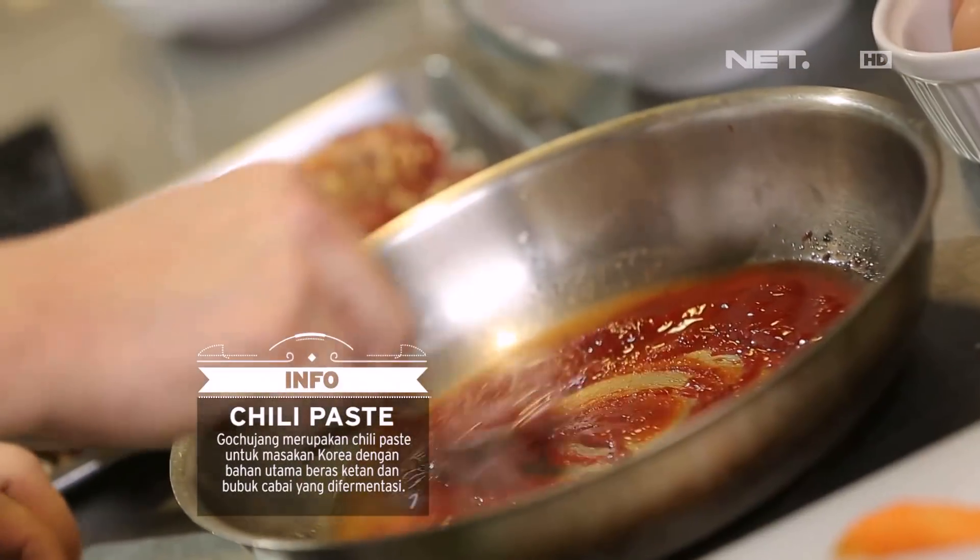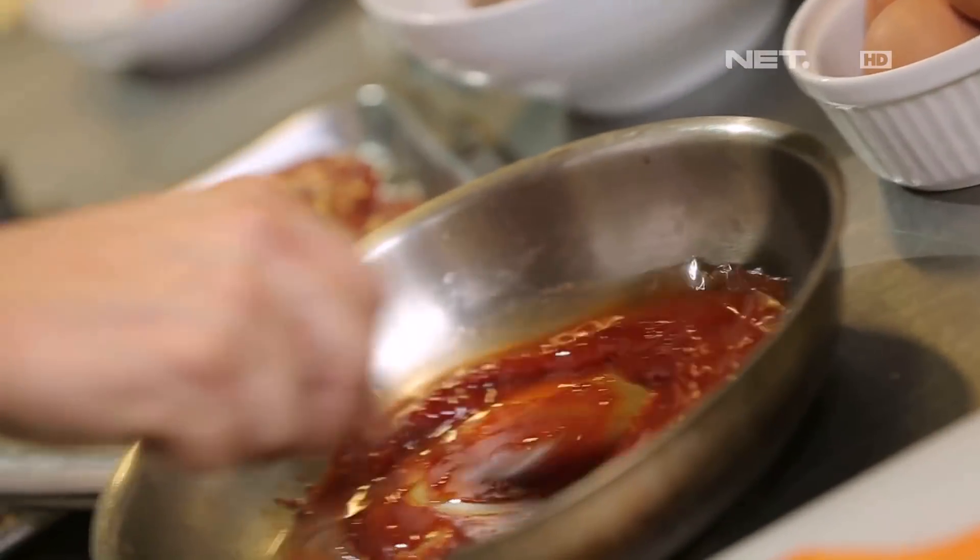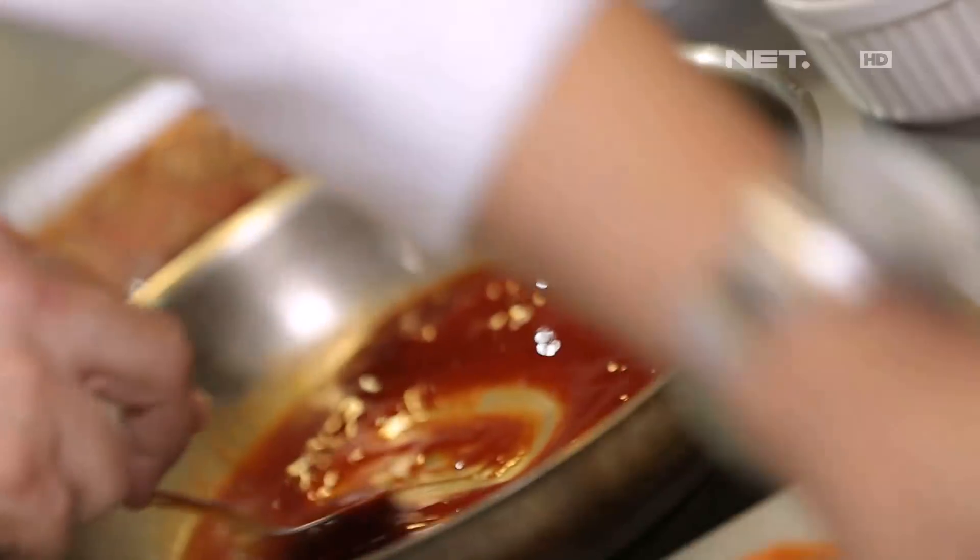Keep stirring. Add vinegar. Add sugar. Sesame oil. Add fresh garlic.